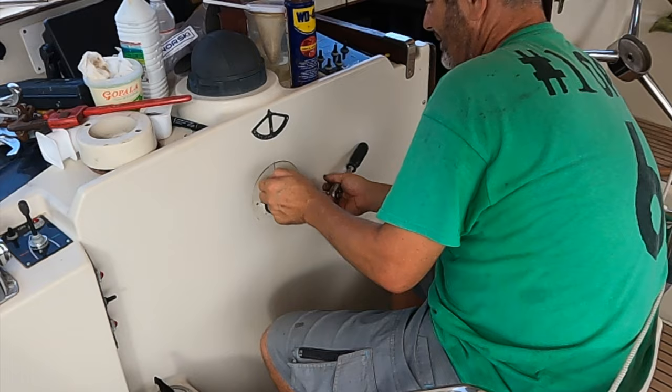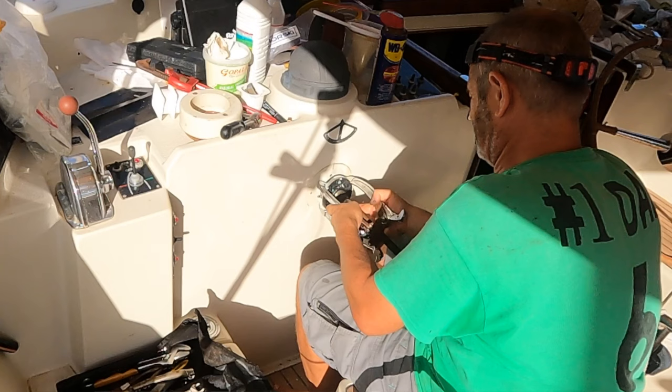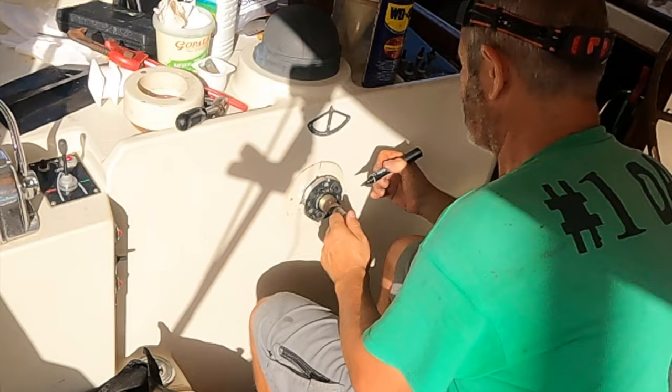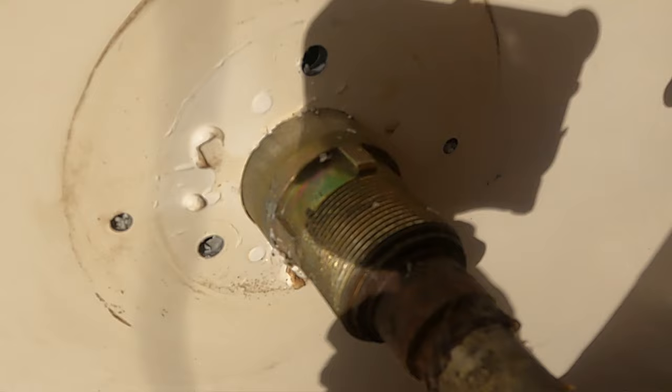That disc sat flush against the bulkhead, so in order to get the puller behind it I took the rack and pinion set off and pushed it forward, taking it out of its mounting so it had something to brace against. I thought that disc might have been screwed on because the thread was showing, but actually it pulls straight off. Good job I saw this job done only yesterday, otherwise I might have done some damage to that.